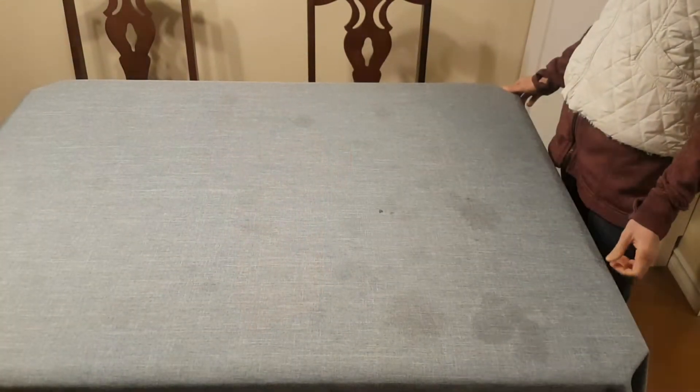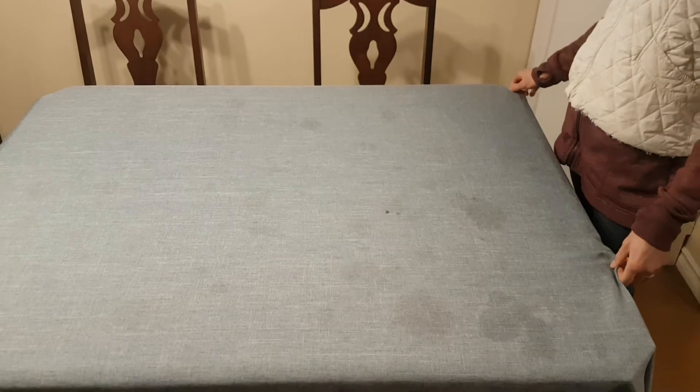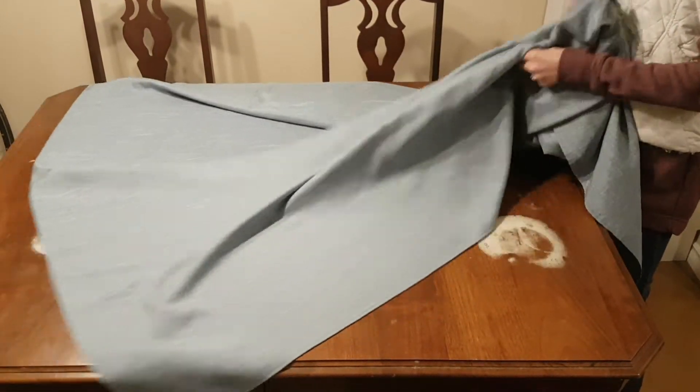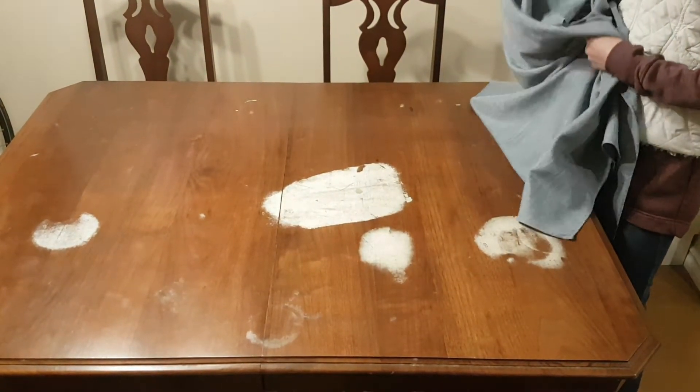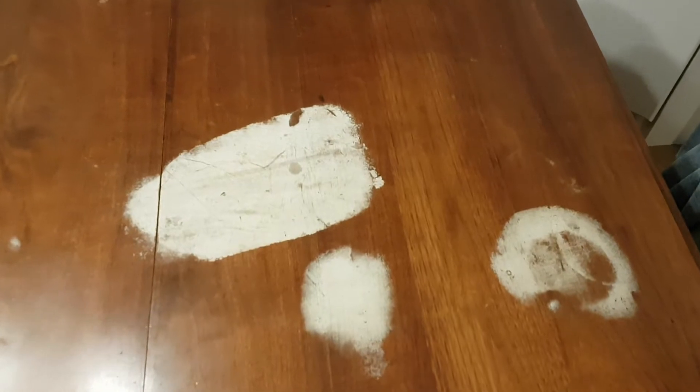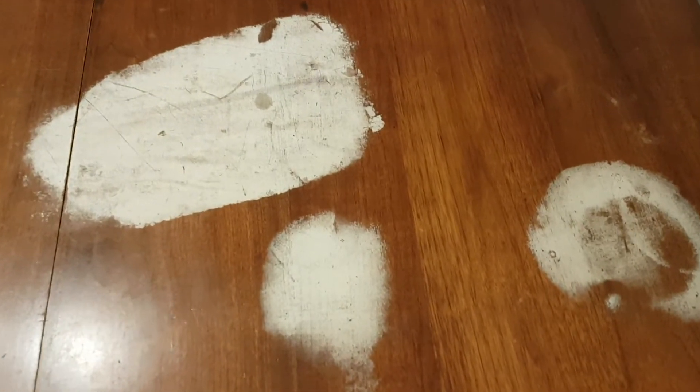I wonder which tool I should pick up next. This is a dirty tape cloth, I need to change it. That's not gonna work. We need to do something about that finish. We definitely need a sander.